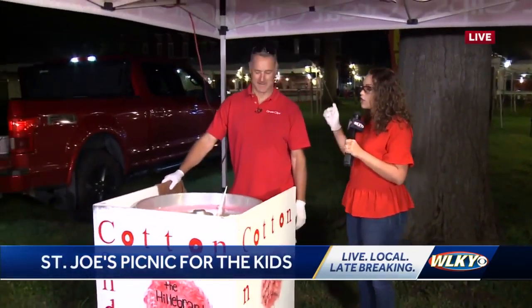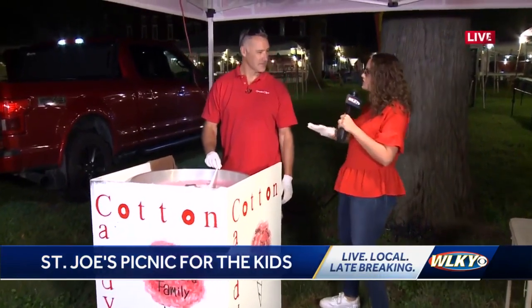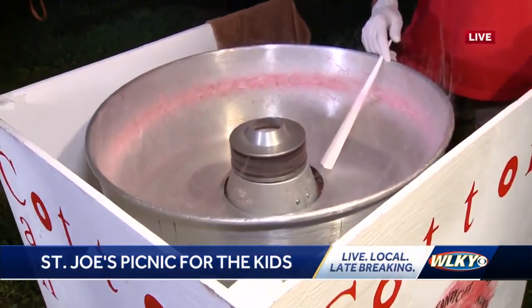All over here with Great Clips. Your family puts on this cotton candy booth every single year — talk to me about the tradition involved. We've been doing this for over 75 years, and there's five generations coming into this thing. We love it. It's been great.